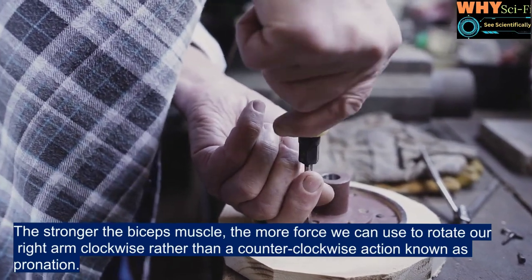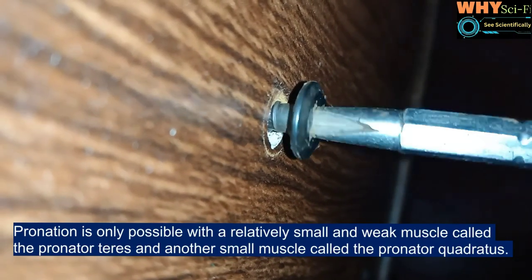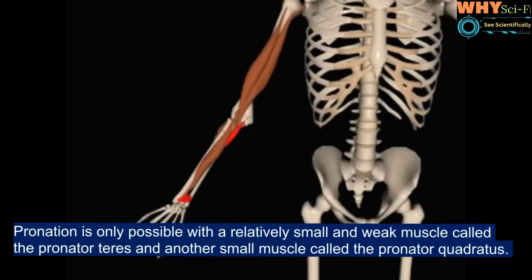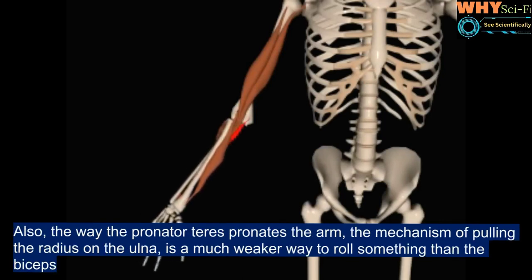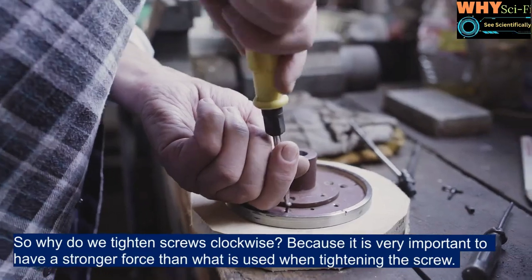Rather than a counter-clockwise action, known as pronation — pronation is only possible with a relatively small and weak muscle called the pronator teres, and another small muscle called the pronator quadratus. Also, the way the pronator teres pronates the arm — the mechanism of pulling the radius on the ulna — is a much weaker way to roll something than the biceps.